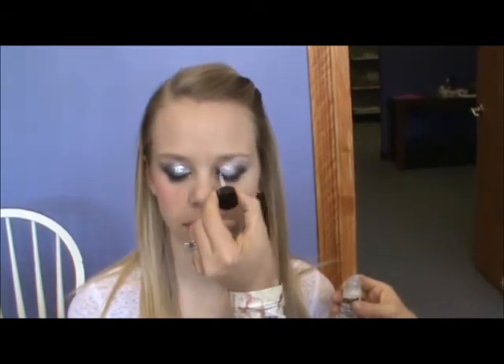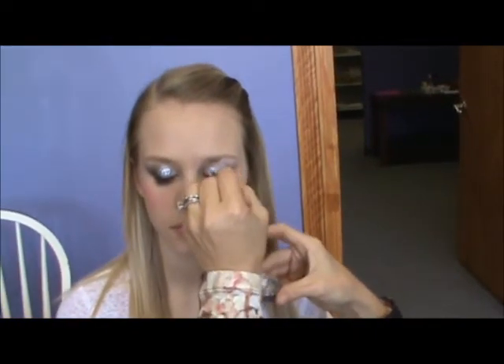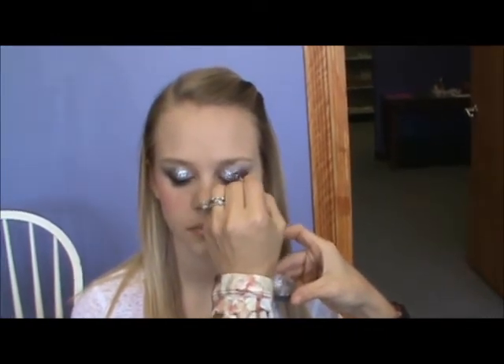To go along with the silver, black and white theme, I thought a little bit more of a concentrated silver right in the inner portion of the eye would be a very glamorous look and very noticeable and very sparkly.